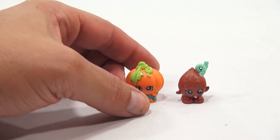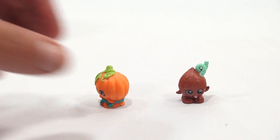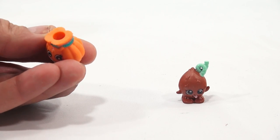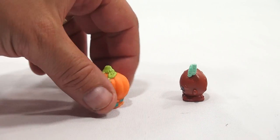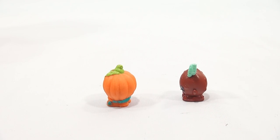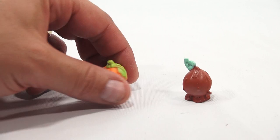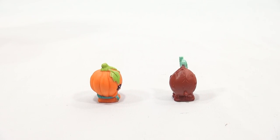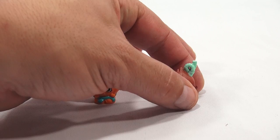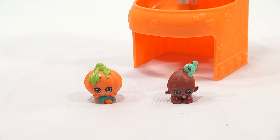So there they are. Let's look at the bottoms just as well — I like to show you all the different aspects of each figure. Okay, and then the last turn — how's that? Good enough — look there.